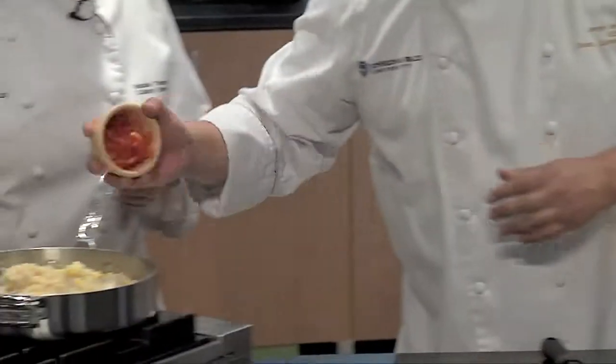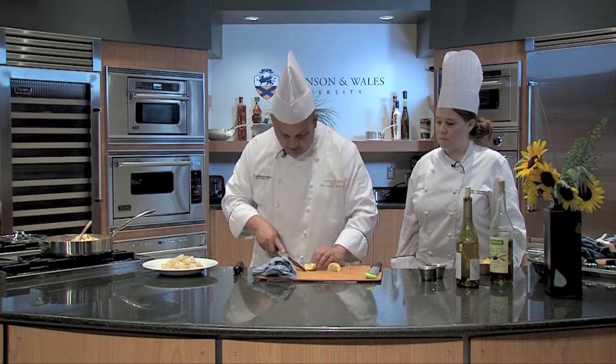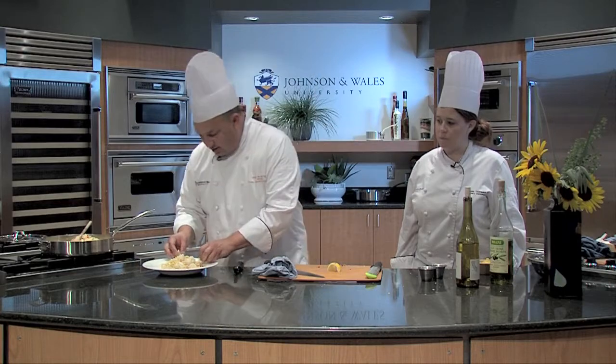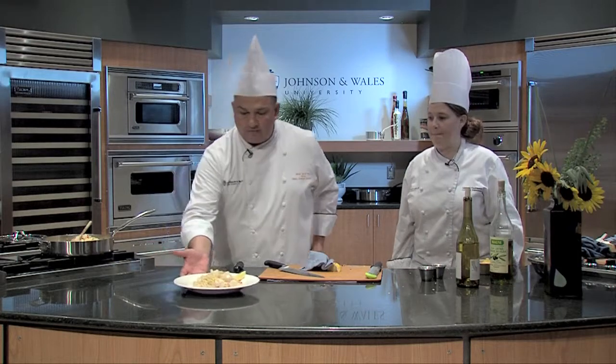Then at the end we'll add the roasted peppers. I always like to give people some lemon in case they want to add a little more. For me, I just love citrus. And there you go — serve hot.